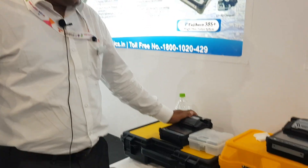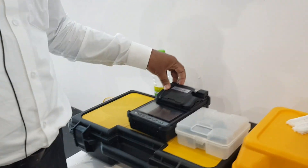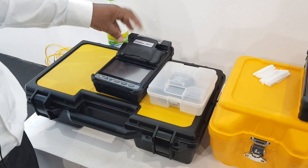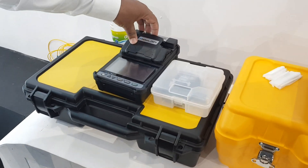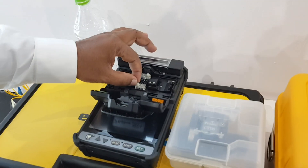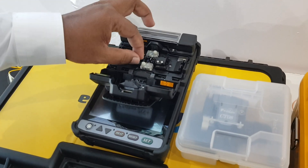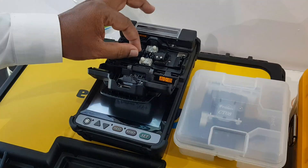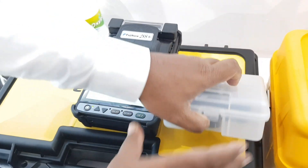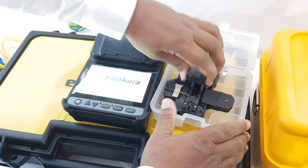The 28S+ is a clad-to-clad machine with 4 motors. Electrodes life is 5000. On a full battery charge, it delivers 200 splicings and 200 heatings. The clad-to-clad alignment has 16 positions.